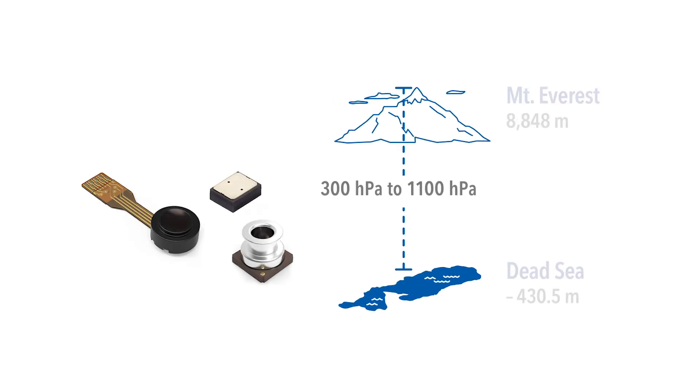With a range of 300 HPA to 1100 HPA, our sensors can detect from the top of Mount Everest to the shores of the Dead Sea.